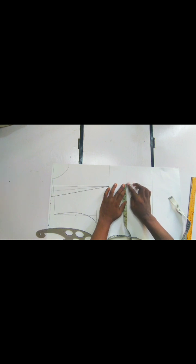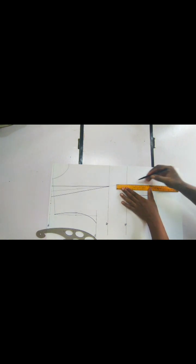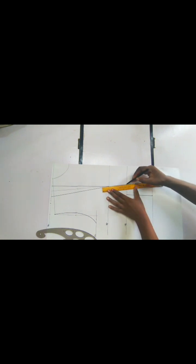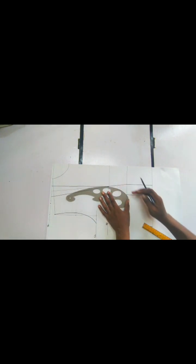The next thing we are going to do is on our under bust line — we are going to go out by two inches for the side seam. This is the shaping side. If you are very busty you can go out by two and a half or even three inches — this depends on how busty you are. When I've gotten this I'm going to connect with our curve back to our bust line.